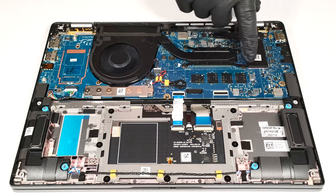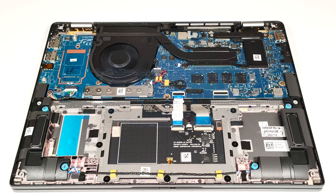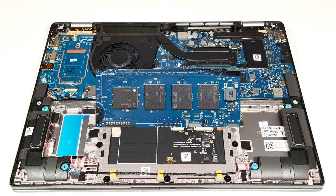Sadly, the memory is soldered. On the bright side, the maximum possible capacity is 32GB of LPDDR5 4800MHz RAM in dual-channel mode, which sounds future-proof. At least we can have a sneak peek at the memory chips.